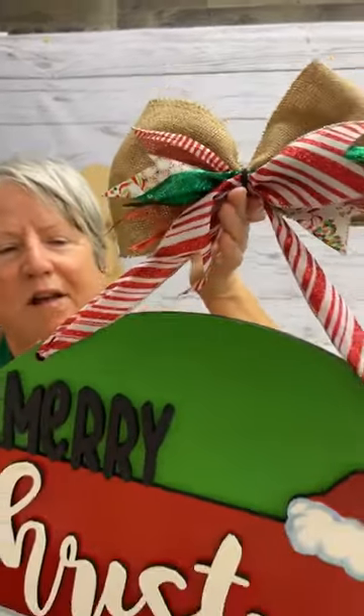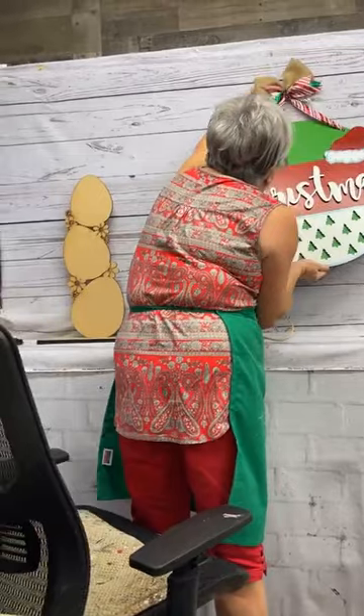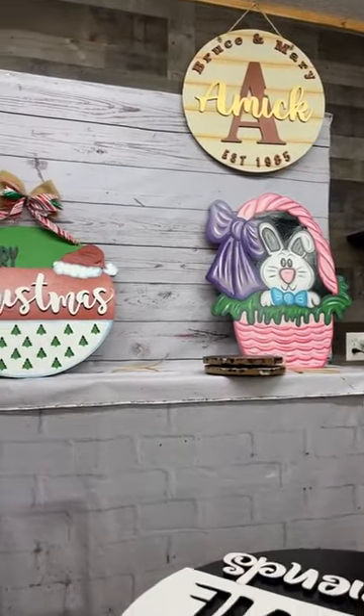I have to paint samples throughout the year so that way when Christmas comes, everything's ready. Hi, Terry. Hi, Misty. So that's what I did today for Christmas.